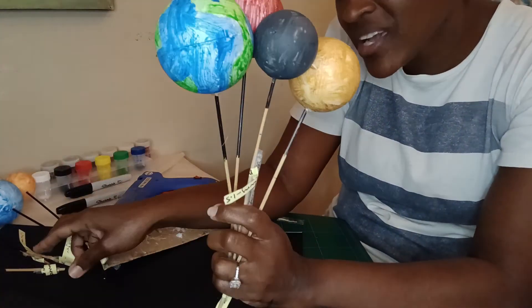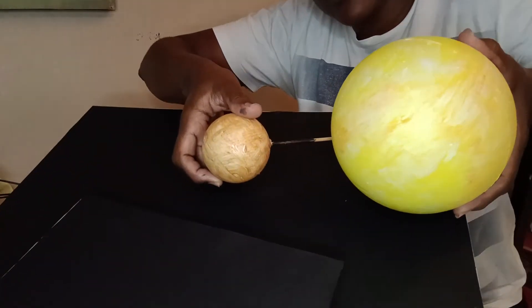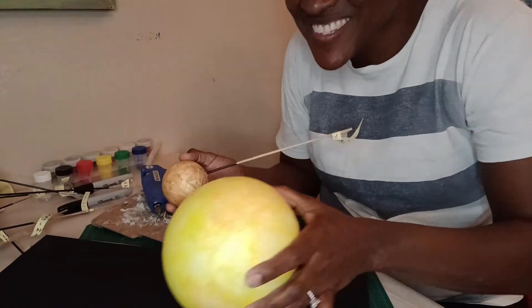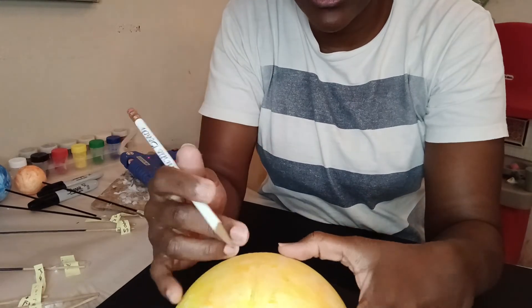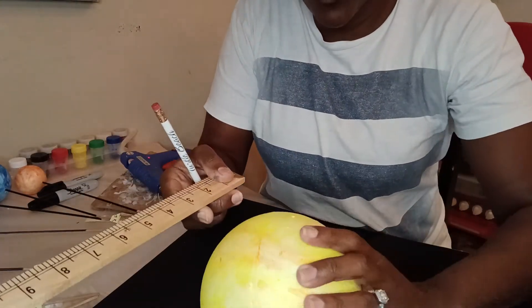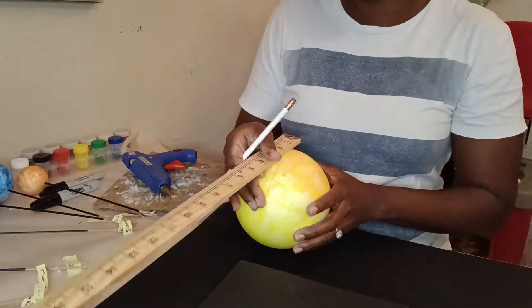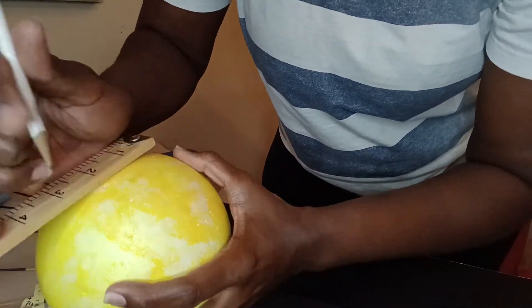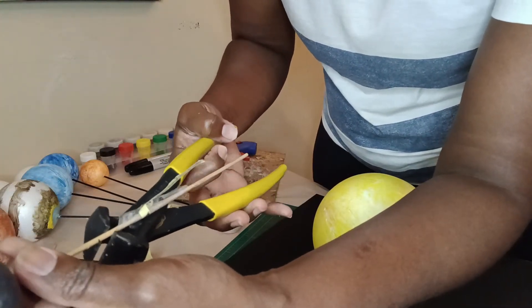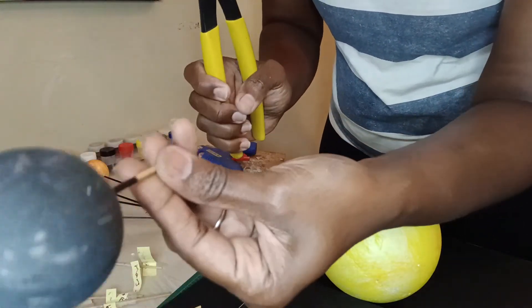I had the boys color all these sticks black — see how the line kind of disappears? It looks like you almost don't see it because it's black, which will look really cute. We're going to mark points every two inches around the 18-inch board to stick in all the planets. I'm going to cut the sticks down a little bit so we know where to stick them in.